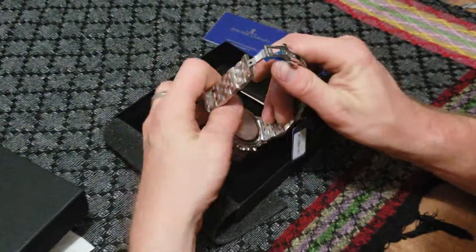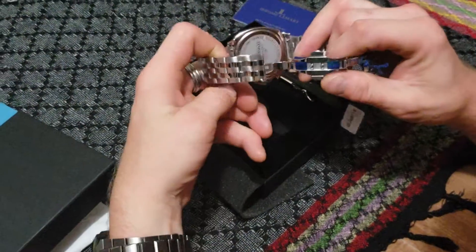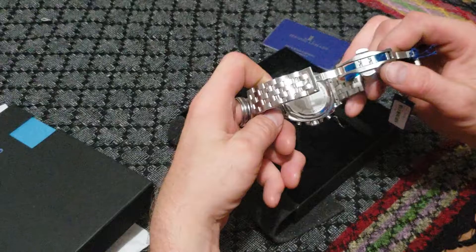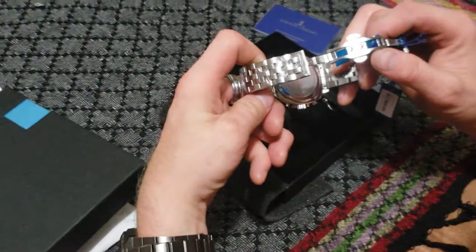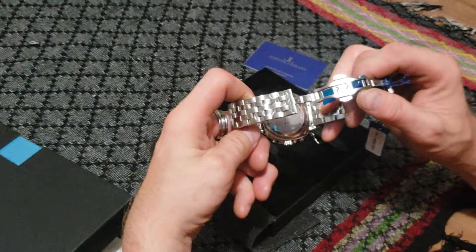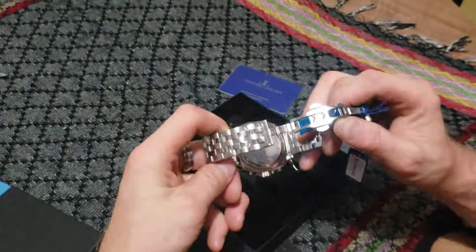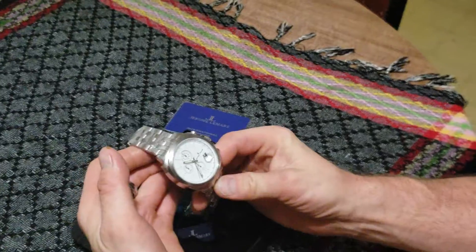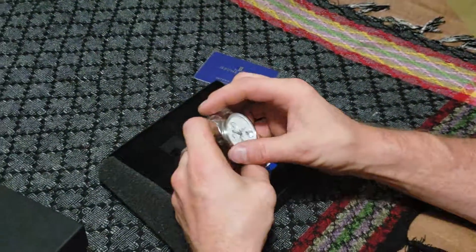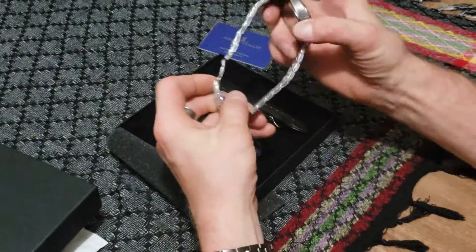This case back is beautiful. It's the JL555AP, Sapphire Dome Crystal. Very beautiful. Thank you again, Watch Gang. Have a great day. Bye.